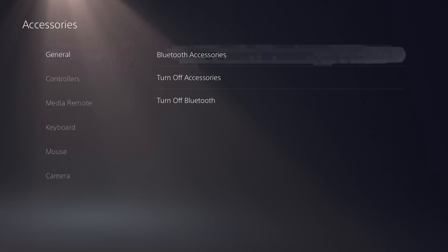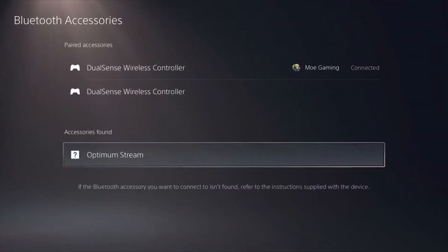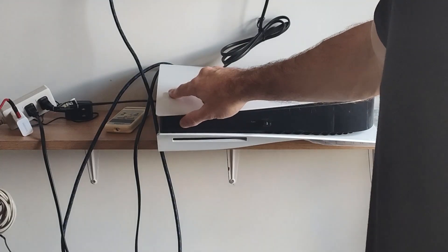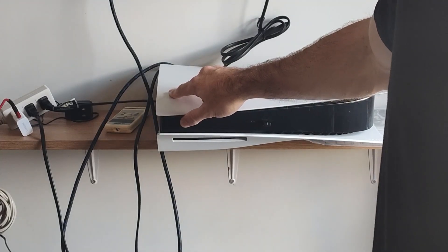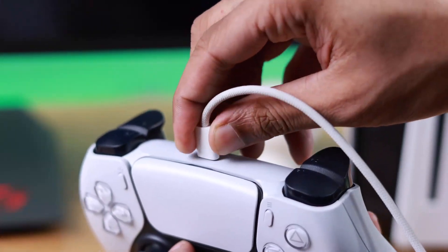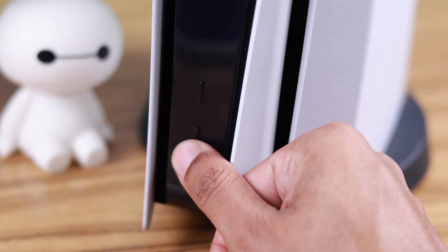Now go back to Settings and open Accessories. Go into Bluetooth Accessories, find your controller listed there, and delete it — make sure you delete it, not just disconnect. Then completely power off your PS5 by holding the power button until you hear the second beep. Once it's fully turned off, grab a USB-C cable and connect your controller to the console. Turn your PS5 back on using the power button on the console, not the controller.